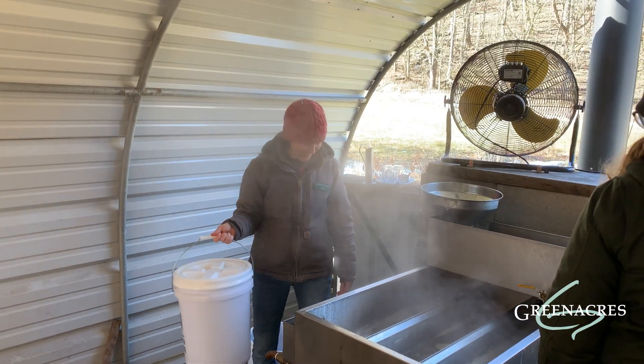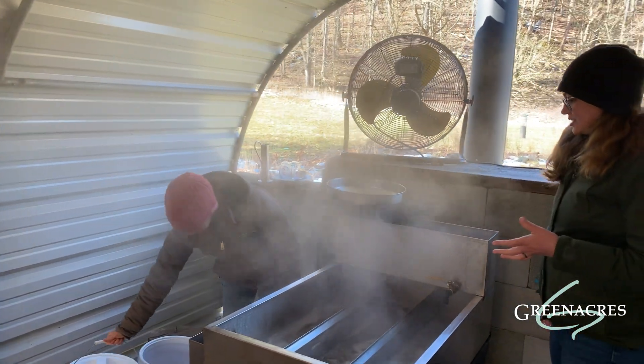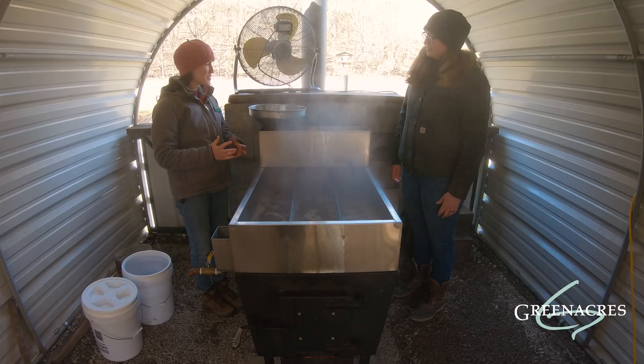Hi Mary. Hi Lori. I'm just bringing you some sap from the sugar bush. Thank you. Can you take us through the process of how you turn the sap into syrup? Absolutely.